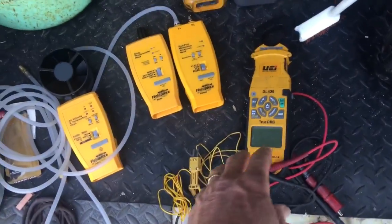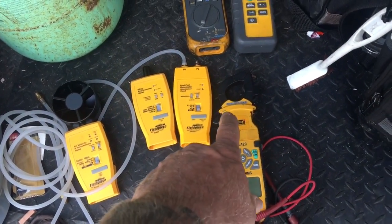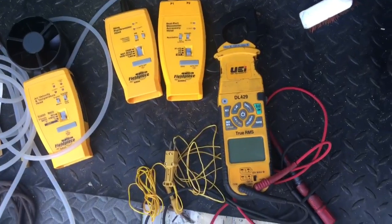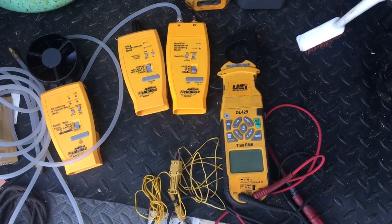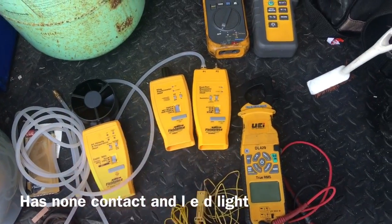The price has come down — I've seen these for as low as $180, and that's a steal. The app works really well, and like I said, you can take all your old Fieldpiece heads and make them Bluetooth from this meter right here.